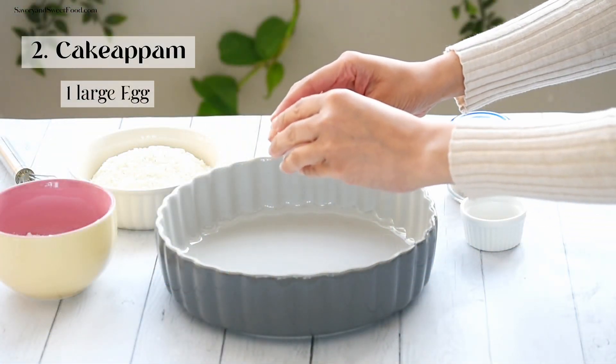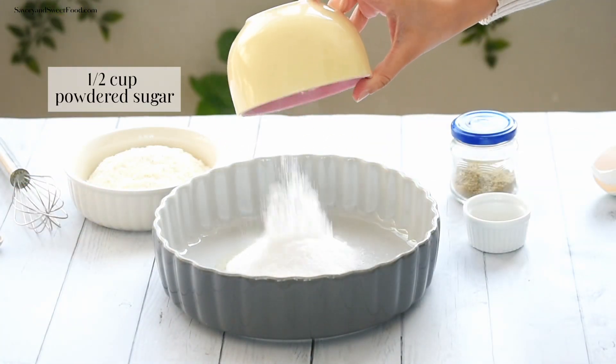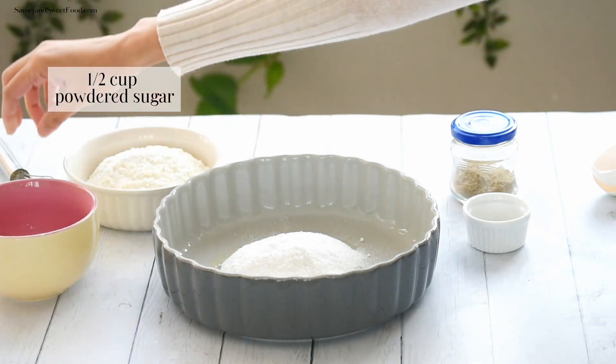Next, let's see how to make cake appam, or vettu cake. In a bowl, add egg and powdered sugar and mix until the sugar is completely dissolved.